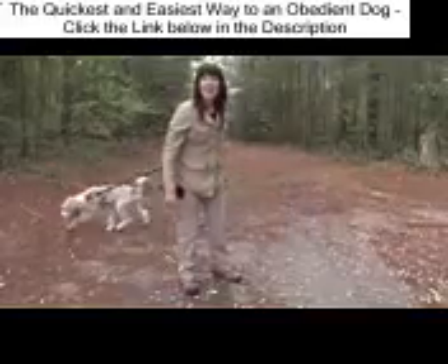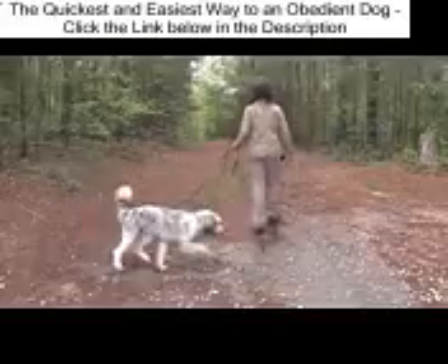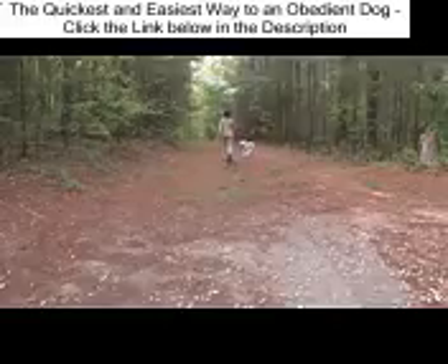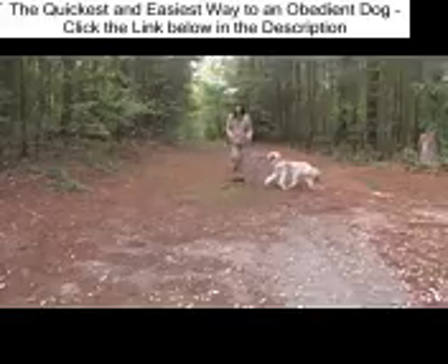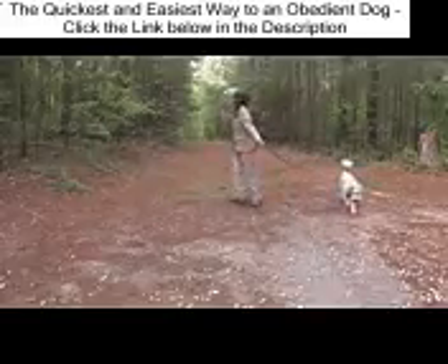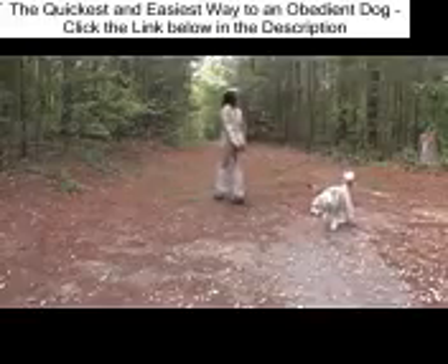This is Gutsa's evaluation walk pre-training. Notice the tension on the leash. Notice how his nose is down to the ground and he's not visually checking in with me. He's not prepared to turn when I turn. He's not aware that I exist at the other end of the leash. I've slowed this clip down so that you can see how he is focused on where his nose is taking him.